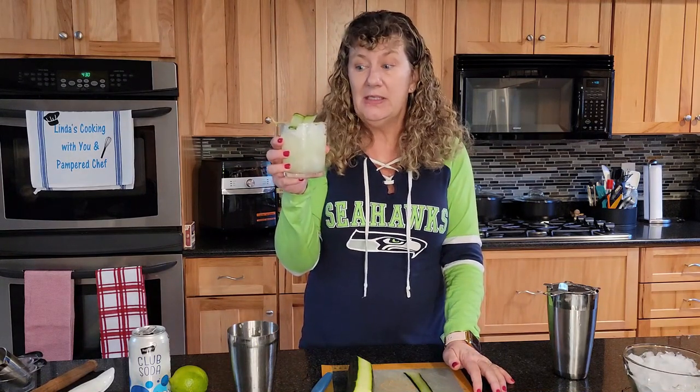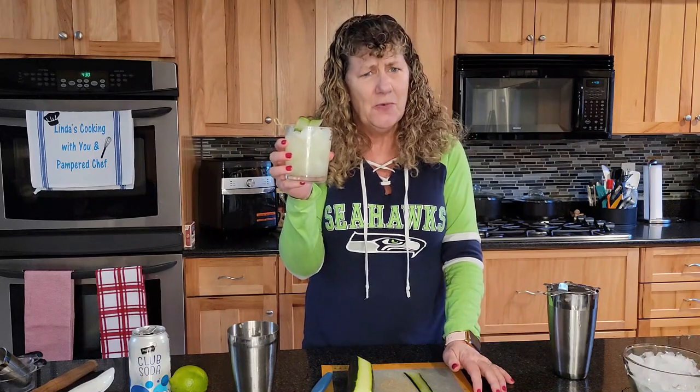Oh, I like this one. This has been one of my favorite mocktails — I think it's a good one.